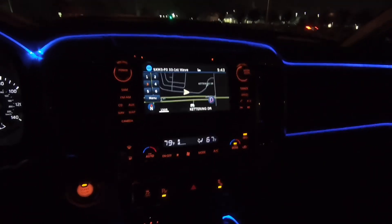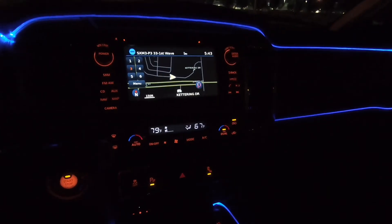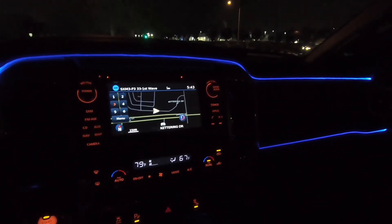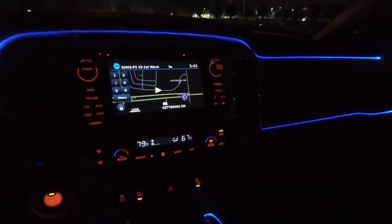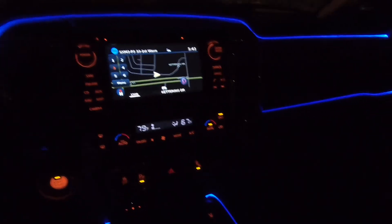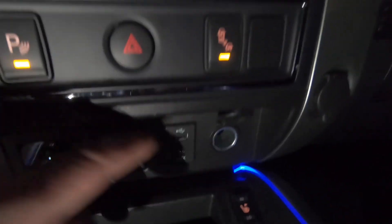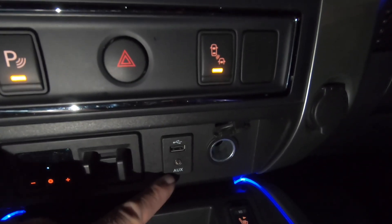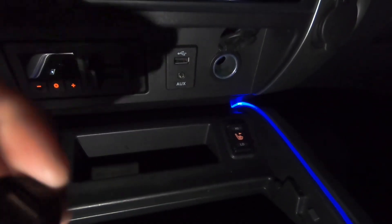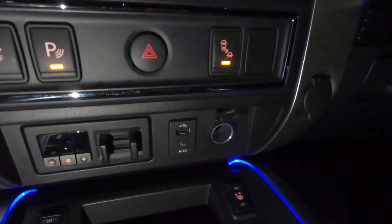Alright guys, you ever been driving and your rear passengers ask if you have a USB port, and you come to find out you have nothing in the rear? I'm speaking for the 2016s and 2017s — I believe the 2018s do have USB ports. For those of us in the 2016-2017 models, we have no USB ports other than the 110 power outlet in the back. So what you have to do is obviously use this USB port and/or buy one of these adapters, which kind of sucks because then you've got to run cords if they want to use their phones, tablets, or whatever to the back.